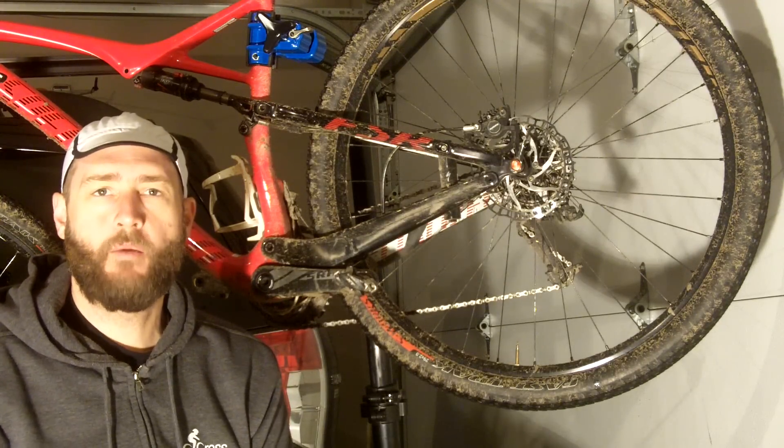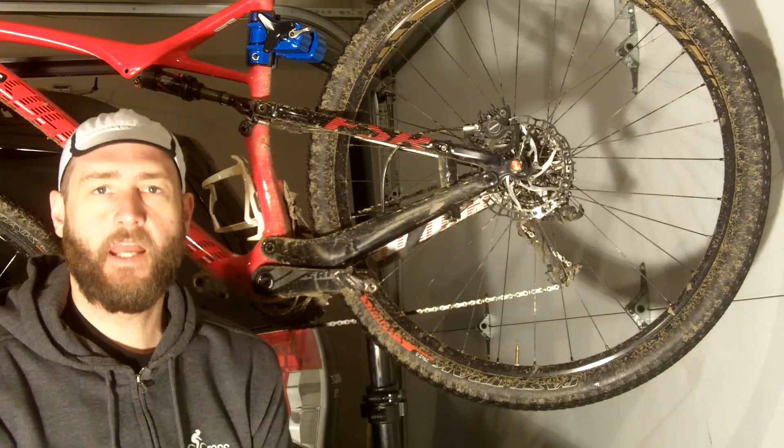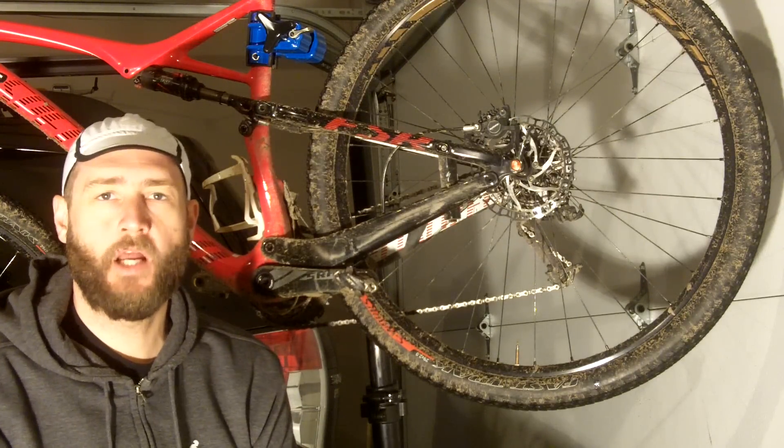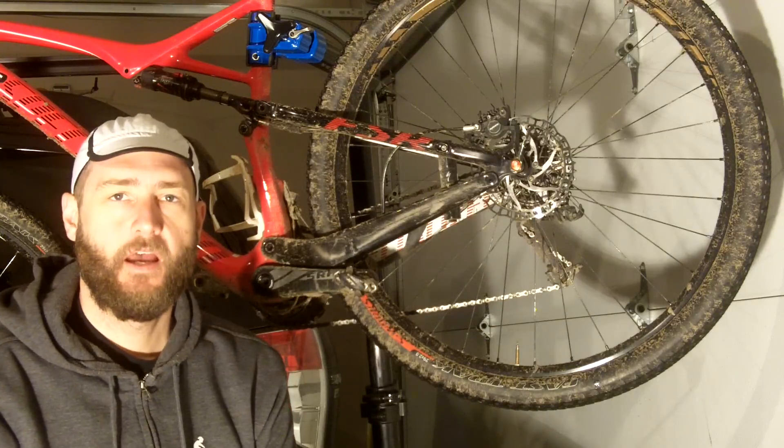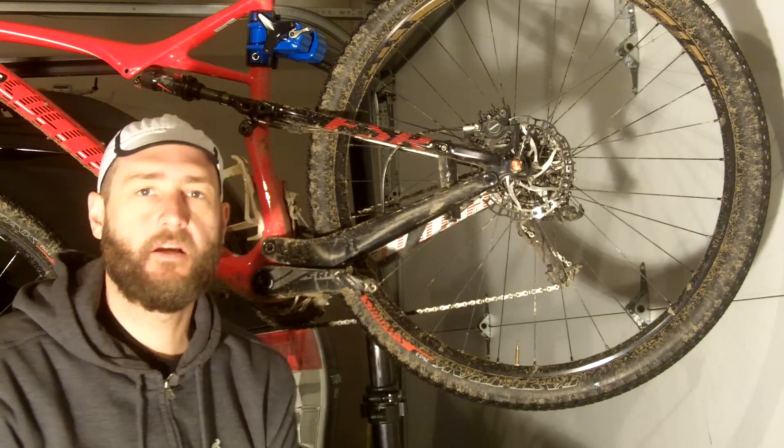Hi again, it's Joe and I am back with another product review. I've taken a couple of months hiatus as I was busy riding and racing and enjoying the summer months, but now I thought I'd get back to telling you a little bit more about some of the things that I like to ride with.